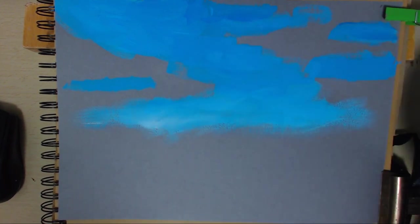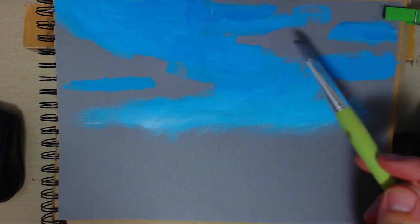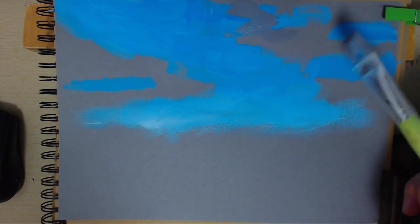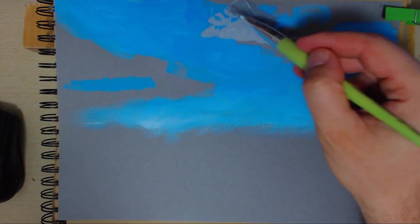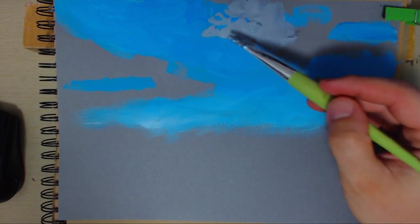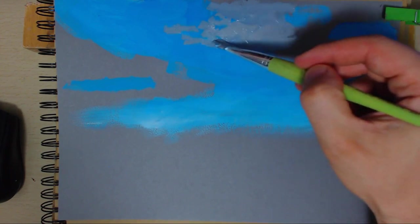That's probably about right. It's probably going to look a bit like the card I'm using. Maybe I'll go a bit lighter so I can see it - that's better. I can see it, though I kind of want it to be a touch darker.